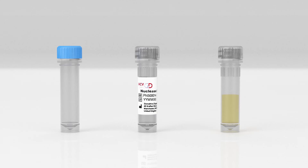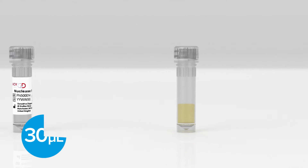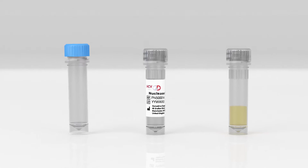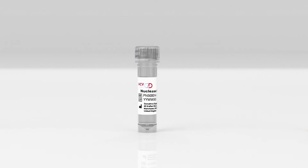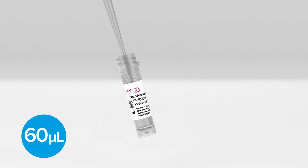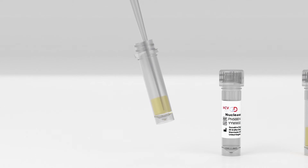Take the empty tube, the nuclease-free water, and the plasma sample. Mix the plasma sample thoroughly by pipetting up and down at least 10 times. This ensures an even mix of virus particles if present. Next, transfer 30 microlitres of the plasma to the empty tube provided, followed by 60 microlitres of nuclease-free water to dilute the plasma. Mix thoroughly by pipetting up and down at least 10 times.